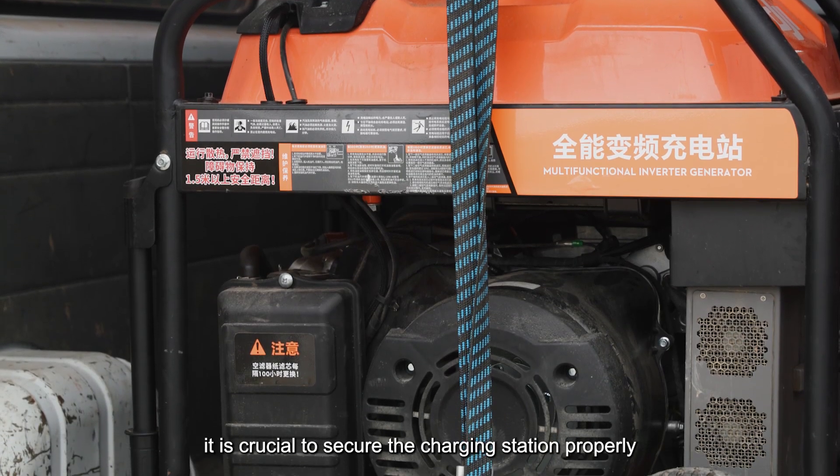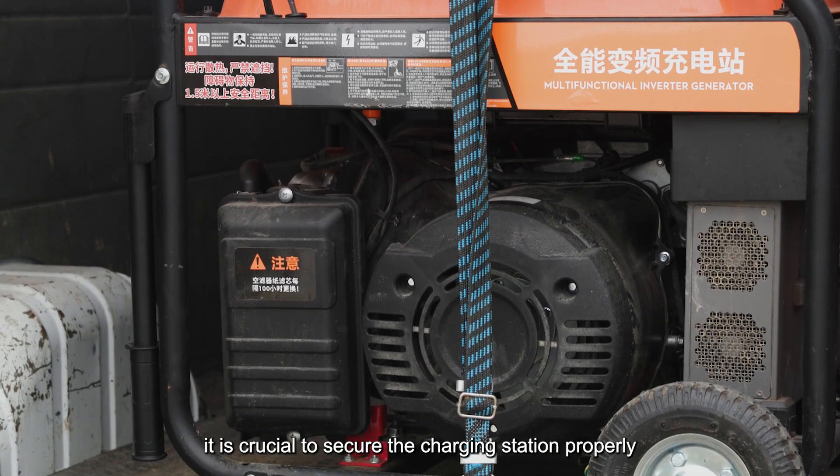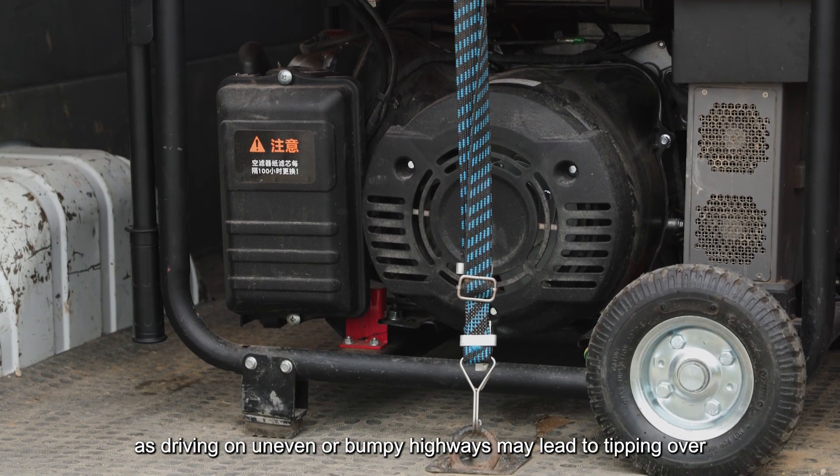Once loaded, it is crucial to secure the charging station properly, as driving on uneven or bumpy highways may lead to tipping over.